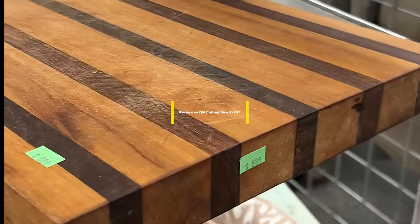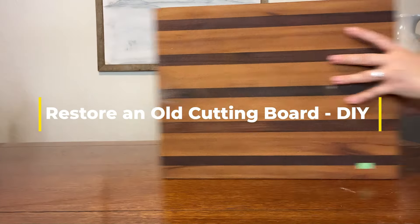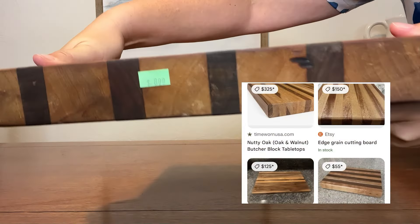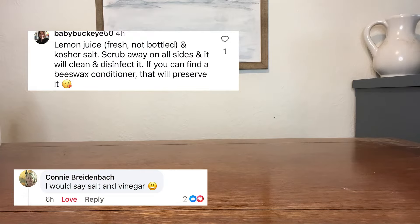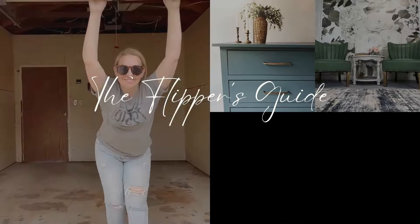You won't believe the DIY we are doing today. We are going to take this thrift store cutting board and return it to its previous glory. I was amazed at how these cutting boards go for so much online, so I asked some friends for help on how to fix this up and got lots of recommendations. I'll share my best with you.